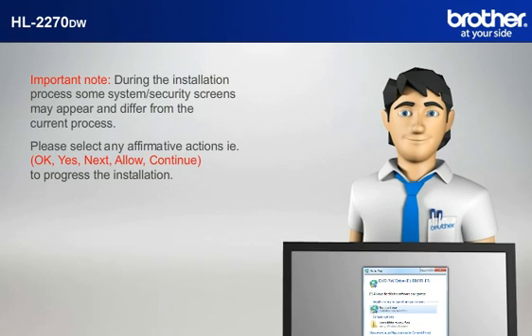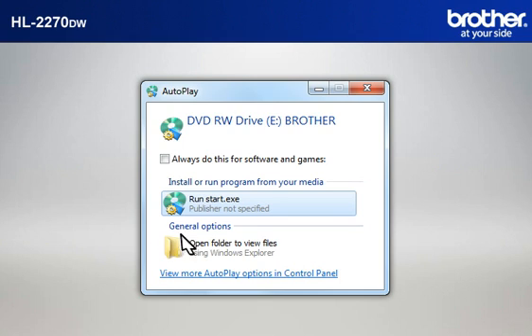Please select any affirmative actions — for example, OK, Yes, Next, Allow — to continue to progress the installation. Click on RunStart.exe in the Autoplay window.